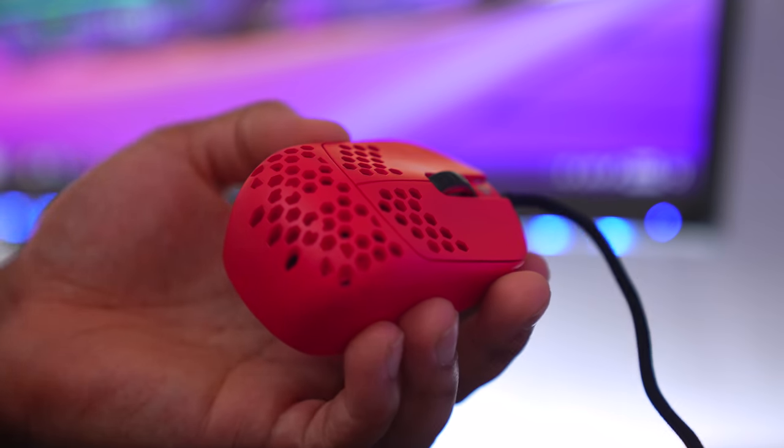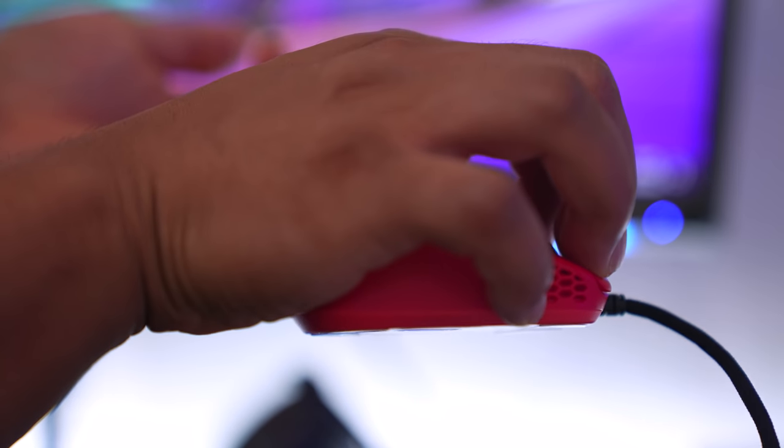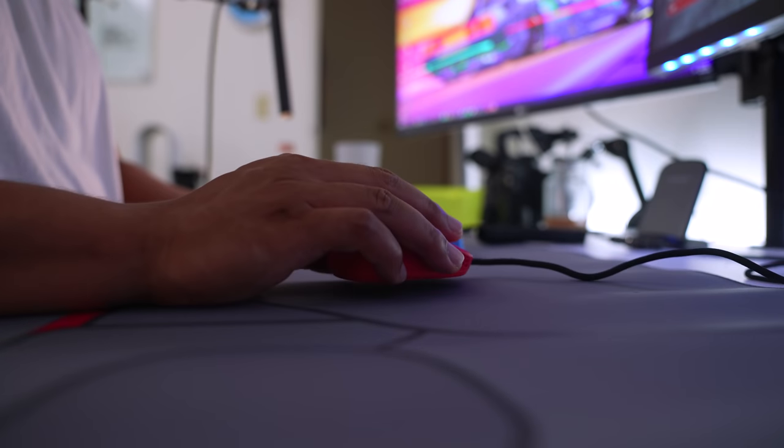The weird thing about this mouse is you can actually claw grip it. It's not a conventional claw grip - you're not resting your palm back here - but it kind of hits near the back of the peak. It kind of works, it's really weird. I wouldn't recommend it; I'd just get a normal claw grip mouse, but you can try it if you want.